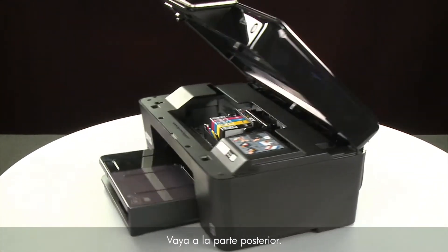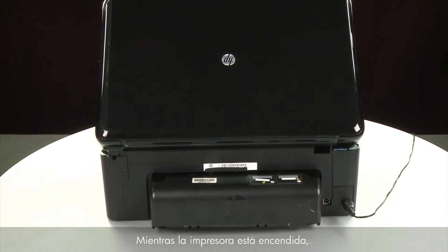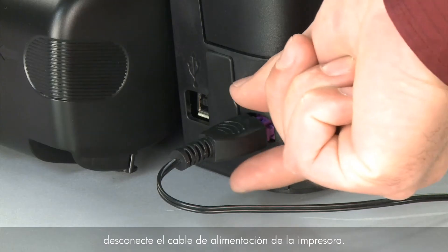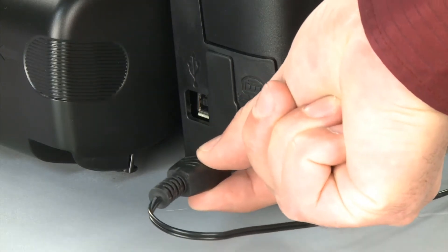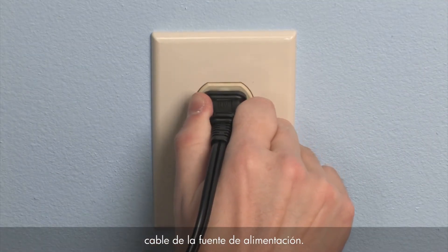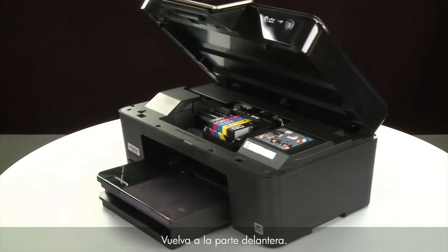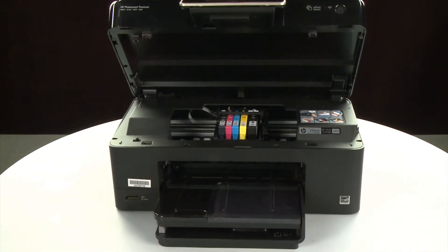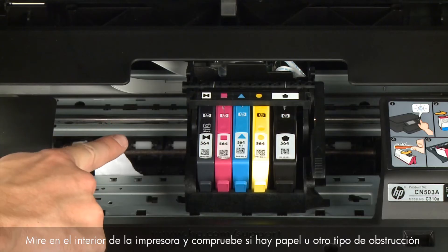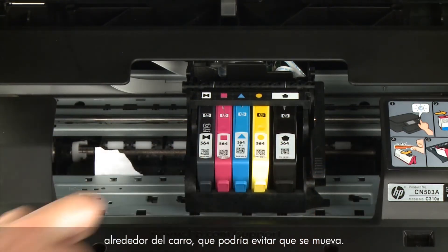Turn to the back. While the printer is still powered on, disconnect the power cord from the printer. Then disconnect the other end of the power cord from its power source. Return to the front. Look inside the printer and check for paper or other obstructions around the carriage that could prevent it from moving. Use a flashlight for proper viewing.